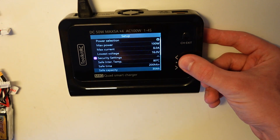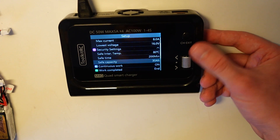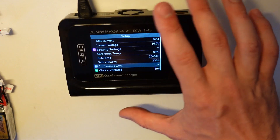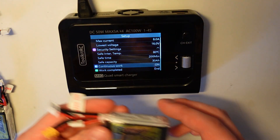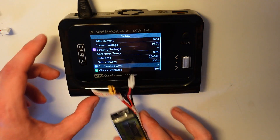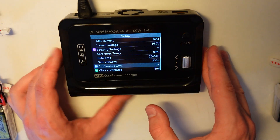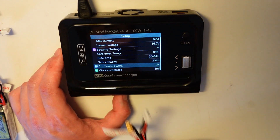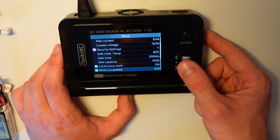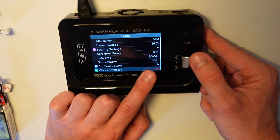Then we have security settings: max temperature, max charging time, and safe capacity. Continuous work is the best option ever. Basically you select like 650 milliamp-hour, charge them, and when they're ready you unplug and put a new one in — it already starts charging without pressing any button. This makes it so fast to charge many batteries of the same kind.